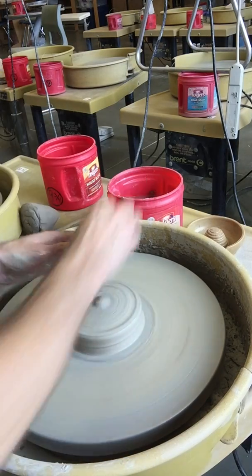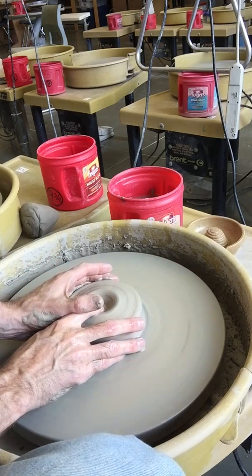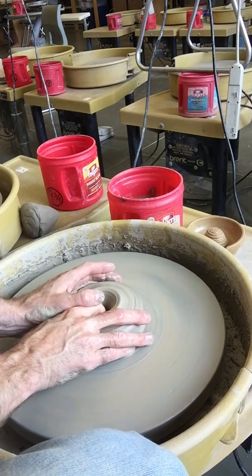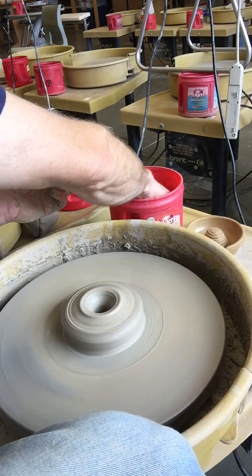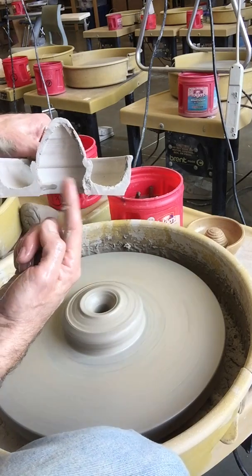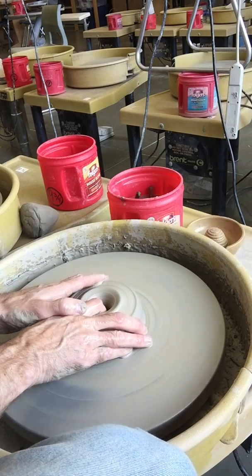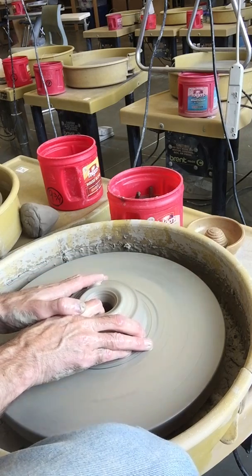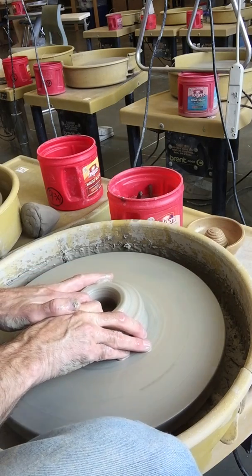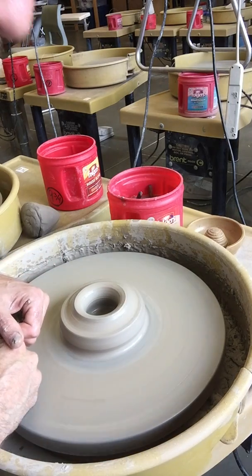Step one: you're going to open your clay and go all the way down to the bottom of the wheel head. On level one, every time you went down to the wheel head I'd say you have to start over because you've got a hole all the way through your clay. But in this model, we actually want that hole in the middle so it can be lighter and hollow on the inside. Then you're going to pull out just like you're going to make a cylinder — pull the floor out, maybe an inch or so, a little bit smaller than the bottom of a mug.